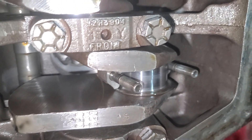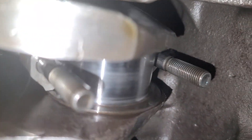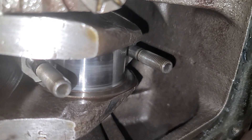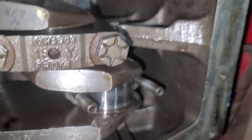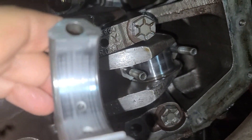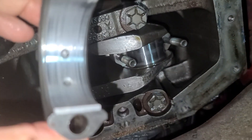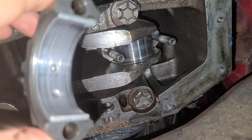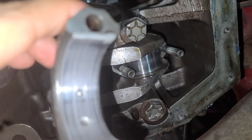So I took the cap off of number one connecting rod here, and you can see that while there is some wear, there's no exposed copper and there's still plenty of lead in there. I don't think we have to worry about replacing these bearings.